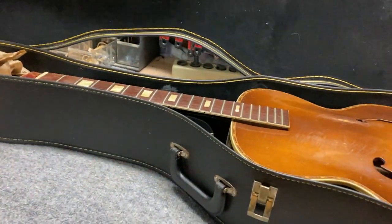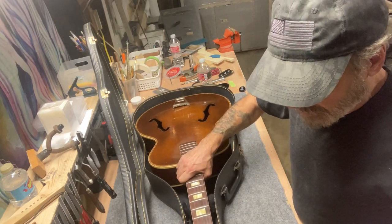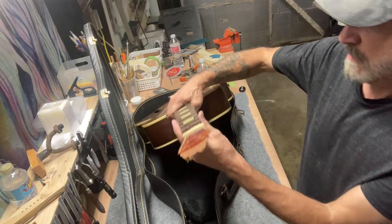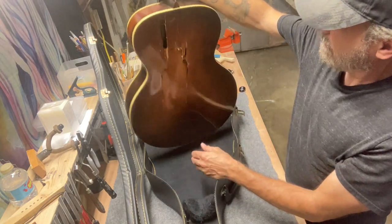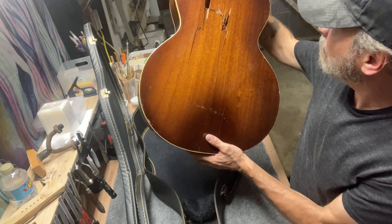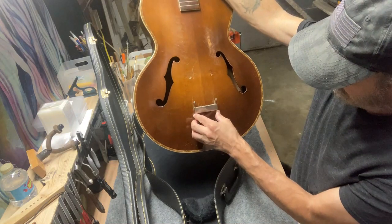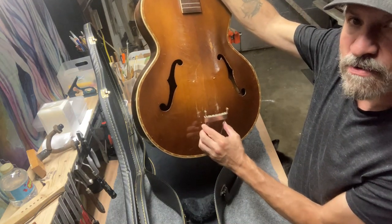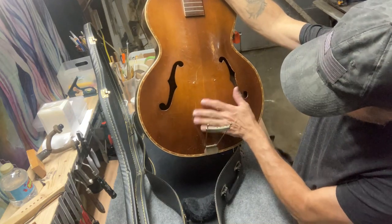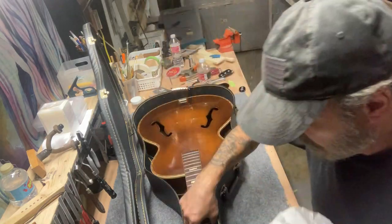All right, let me get a better shot. We're going to have a look at this together for the first time — I just got this. It looks bad but it might not be as bad as it looks. They had it packed up pretty well, although they didn't have anything under this tail piece, so it was able to float and knock around.